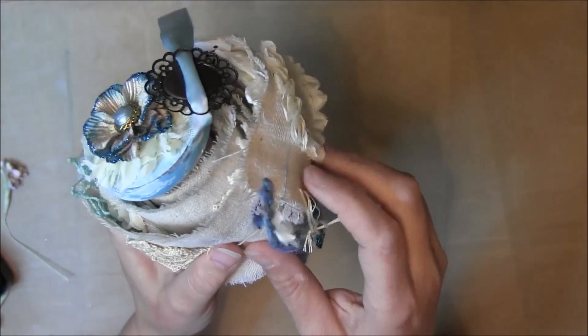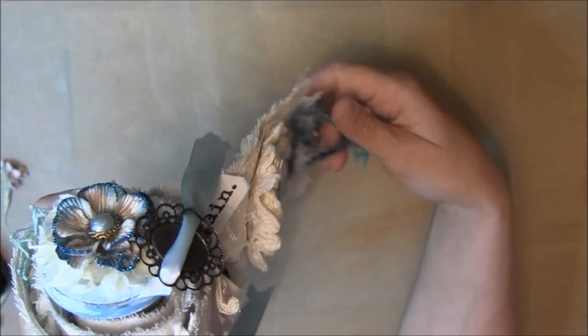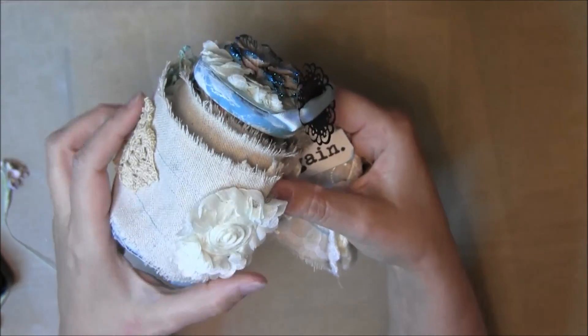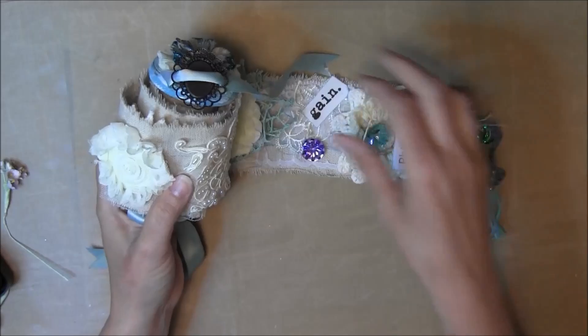This is for a gal at our youth group who loves Tiffany Blue, and it was very difficult trying to find Tiffany Blue things.